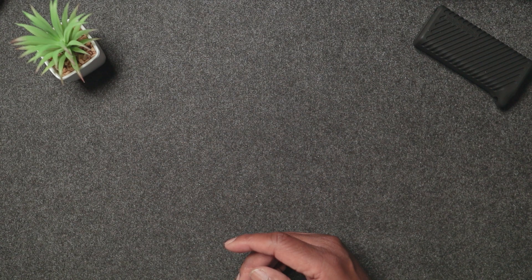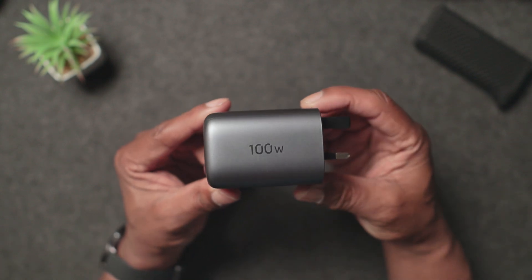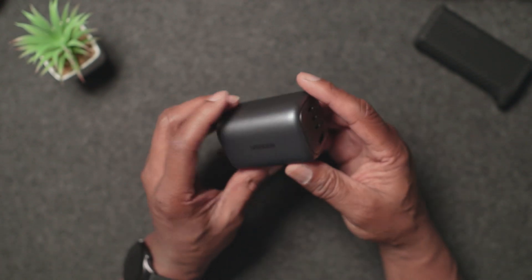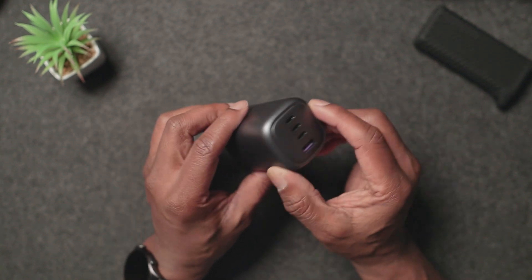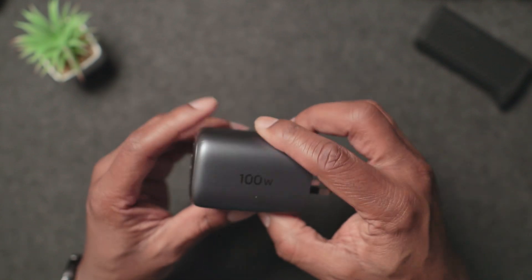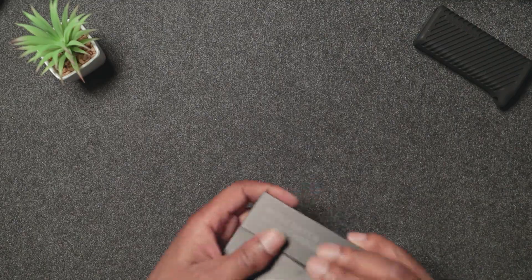With these cables it is advised to use a 100-watt power brick as well. The brick I've been using is by Ugreen — it's a really good charger that charges things really quickly. I just thought I'd drop that in — it's a 100-watt brick charger.